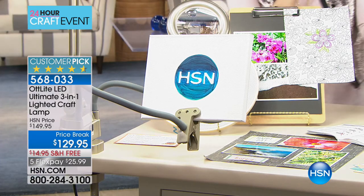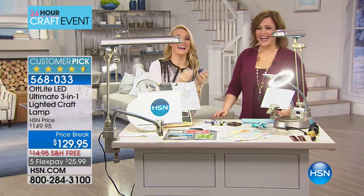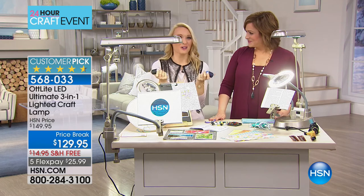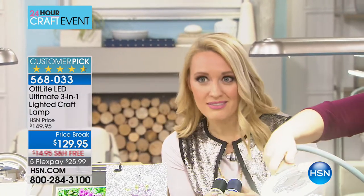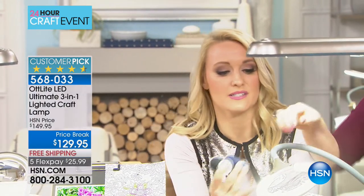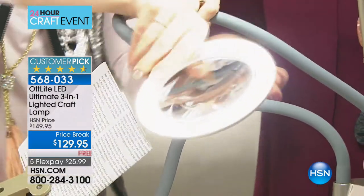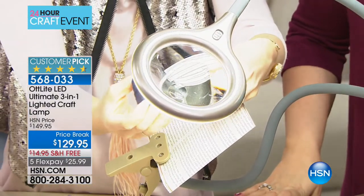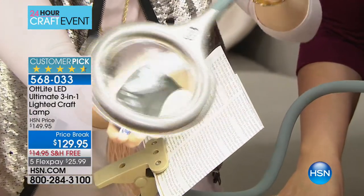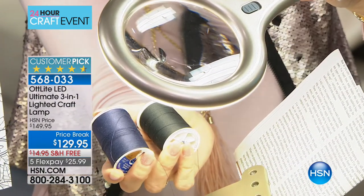Let me show you an example — threading the needle. I often have a problem telling the difference between black and dark blue. But when I put it underneath my Ott Light, I can easily tell the difference. See how flexible the arms are? We just flip it over and it can go wherever we wish — now you can see clearly which one's the blue and which one's the black. It's the quality of the light — not that stark cold light, not orange sunlight. It's like real daylight brought inside.